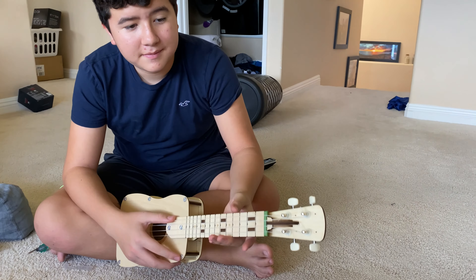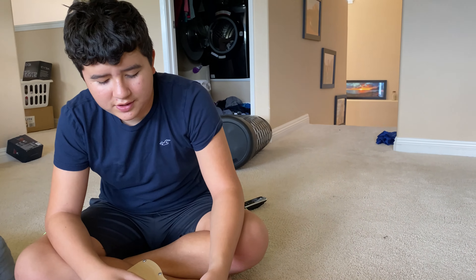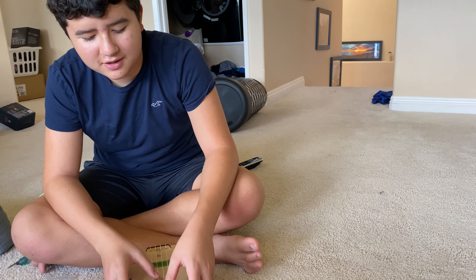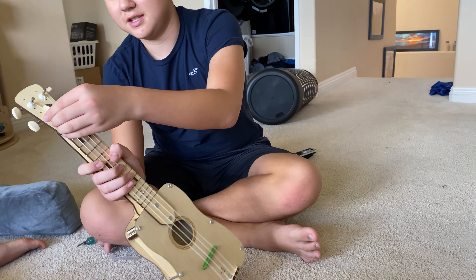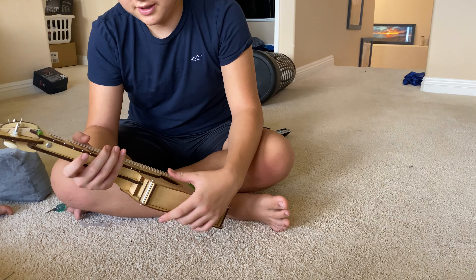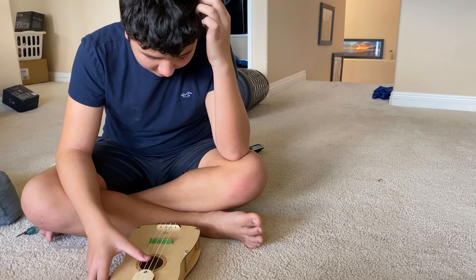What was the hardest thing about this build? I didn't do the strings, but Michael and I helped out. Just because it had tons of slack before you cut it off. So I tried doing this, and then the knots I think are kind of weird.